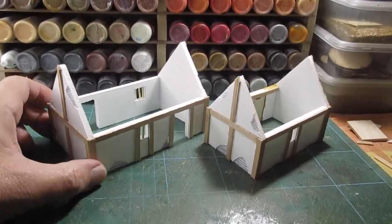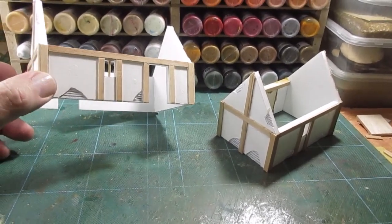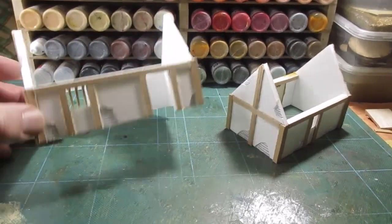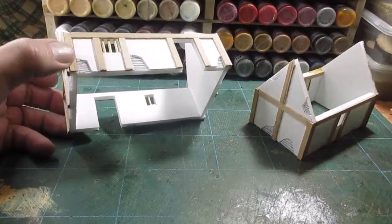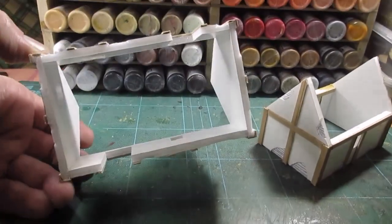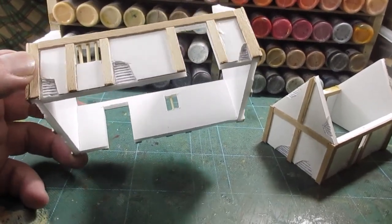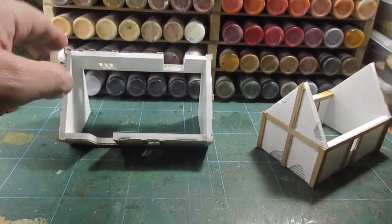All the buildings are wooded up — they've all had the wood frame fitted. I've cut out all the wattle sections from the foam core, which is just a case of cutting the paper liner and peeling it back. It's a bit of a pain on this one — it doesn't peel up easily — but it's easy enough with a sharp scalpel.